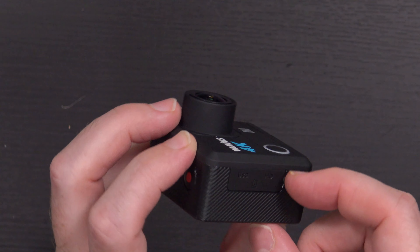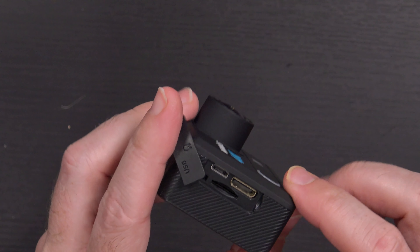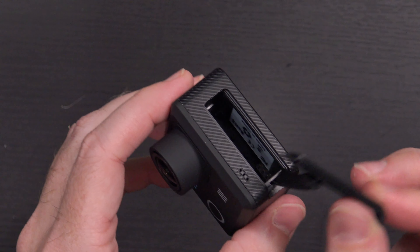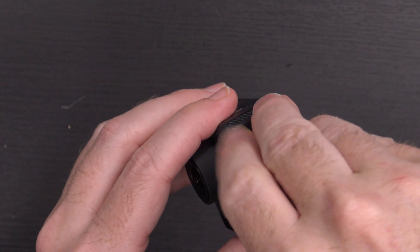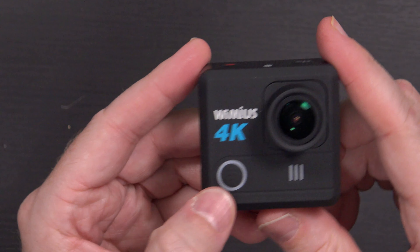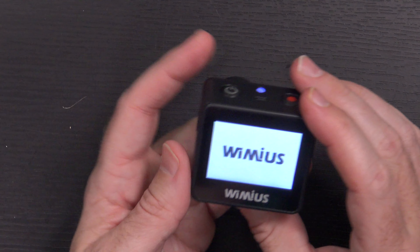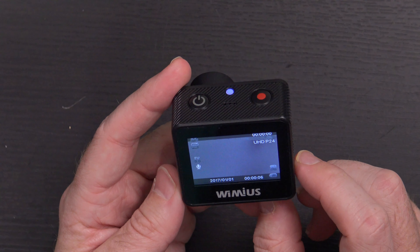On one side it says USB HD — there's the USB port, a micro HDMI, and a micro SD card slot. Over on the other side there's a little door where the battery goes — just pop it in and slide it back up. I can see a little grill on this side and on the top. There's a power button, record button, status LED, and a Wi-Fi button on the front. On the back you've got your Weemius 4K branding and a two-inch LCD screen.